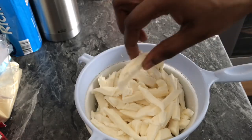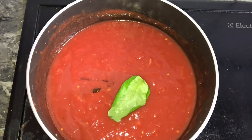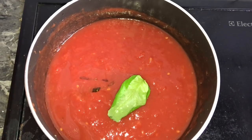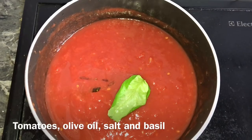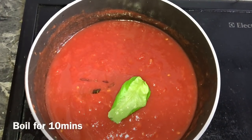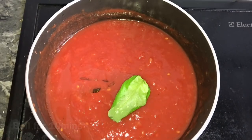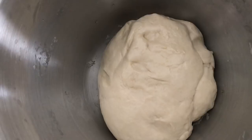For the tomato sauce I've got half a can of chopped tomatoes that I mash with my hands, plus a few drops of olive oil, some salt, and basil. I'll cook it for 10 minutes and that's it. My dough has now been resting for 30 minutes.